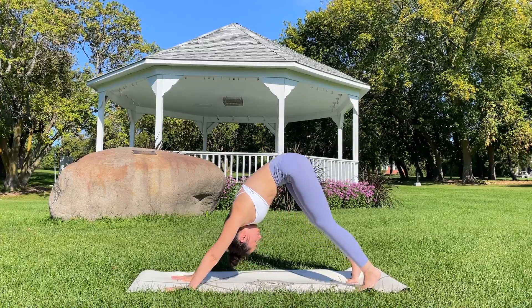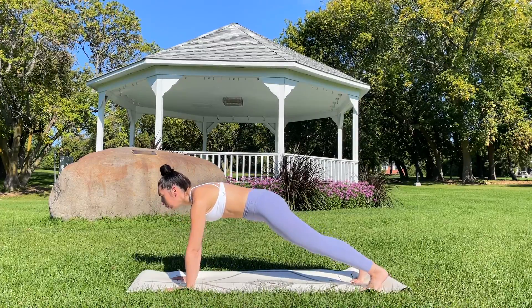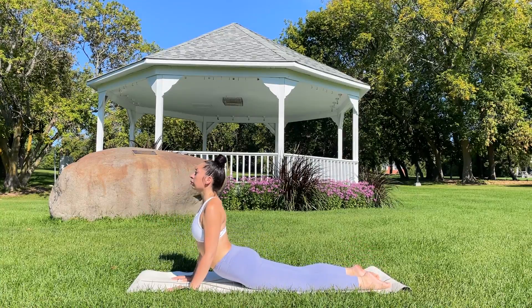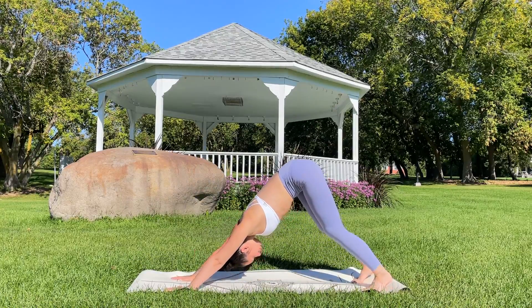Inhale, rounding through the spine to plank. Exhale, plant the knees, lower halfway. Inhale, untuck the toes — up dog or cobra. Exhale, tuck the toes — down dog.